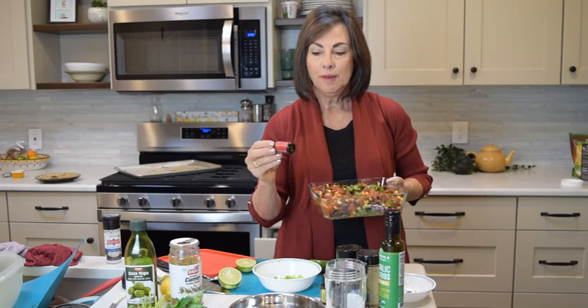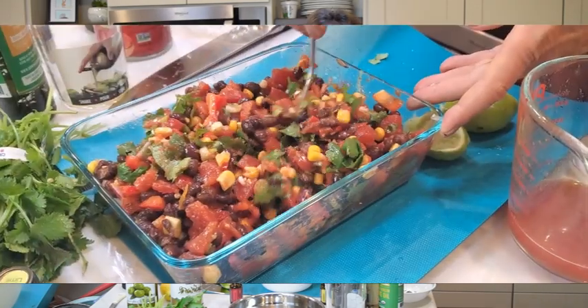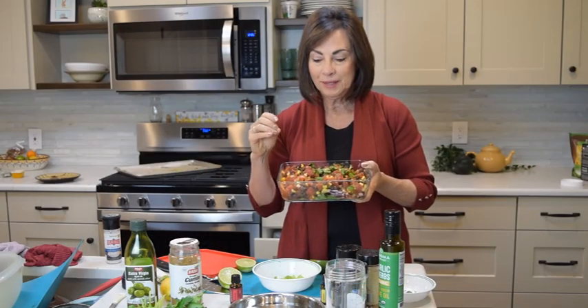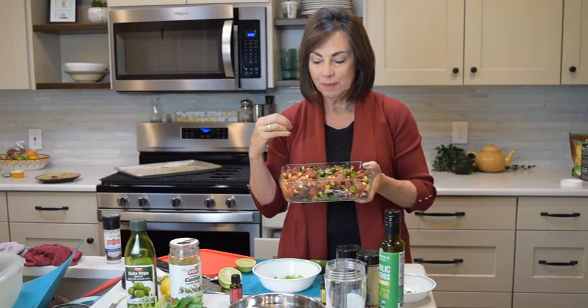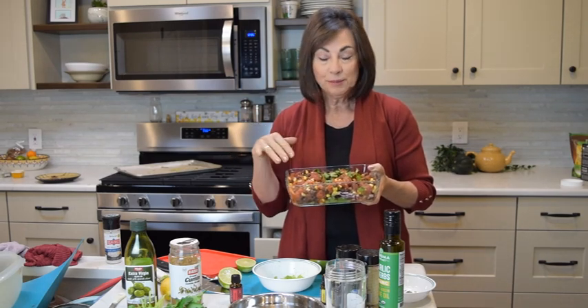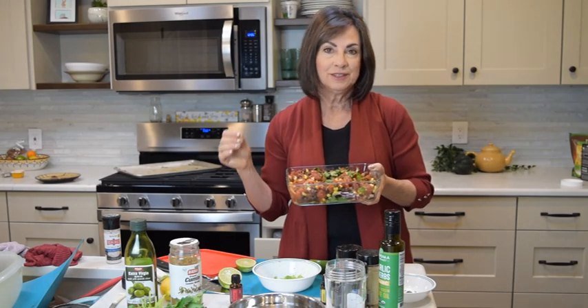The next thing I want to show you is a way to use your Mexican cuisine spice. I've just made a really simple fresh salsa here with cilantro, corn, black beans, cut up red pepper, a little bit of red onion, and some tomatoes.